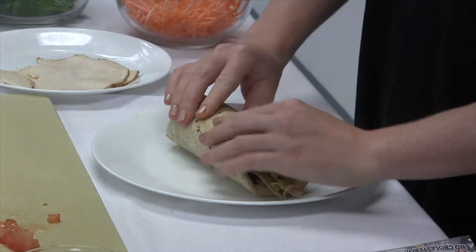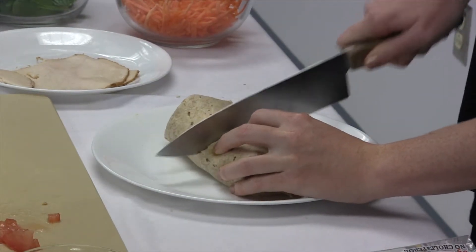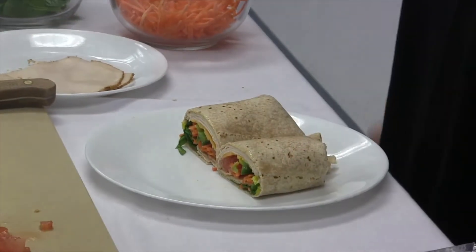It's now ready to eat or take to work or even pack in your child's lunch. Grab aluminum foil or plastic wrap to package the wrap, and make sure to use an ice pack to keep it fresh and safe to eat all day.